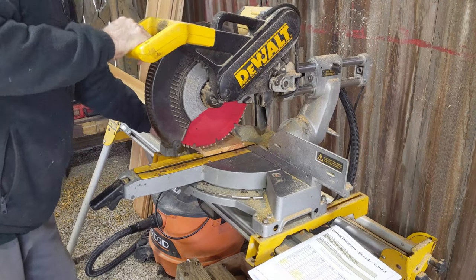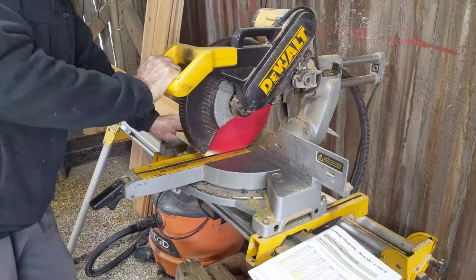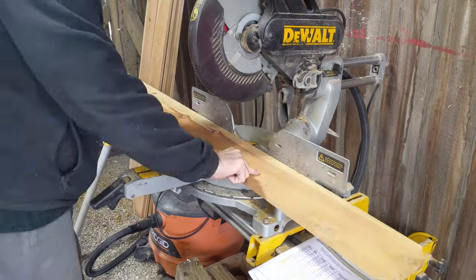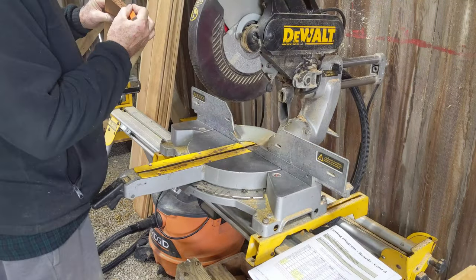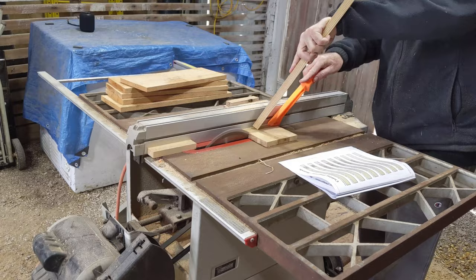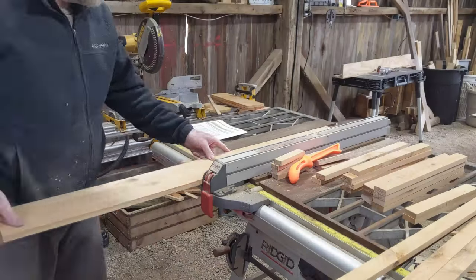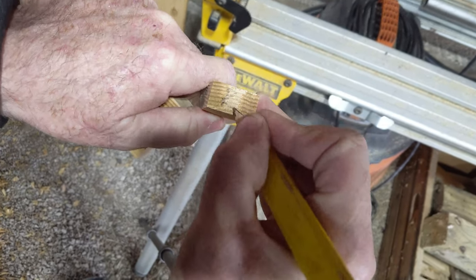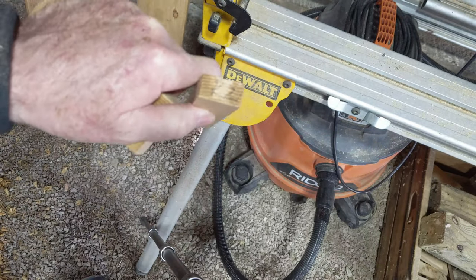First I like to square up the ends slightly before I start cutting my boards to length. For cutting the boards to length I used a sliding compound miter saw, but you could use a circular saw or hand saw. After cutting each board to length I mark it per the cutting diagram. I used a table saw to rip all my trim pieces, but you could use a circular saw instead. After finishing ripping the trim pieces I marked each one for easy identification during the build.